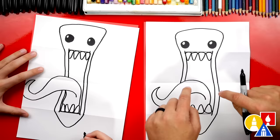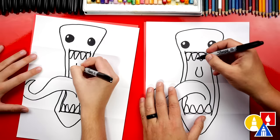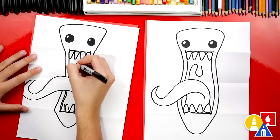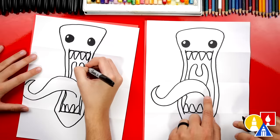Now let's draw the back of the mouth — the throat. We're going to draw a U shape right here. Then on the left side, curve around and connect down to the tongue. Then on the right side, do the same thing — come around and connect down to the tongue.